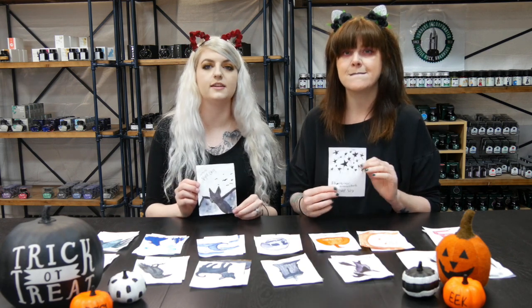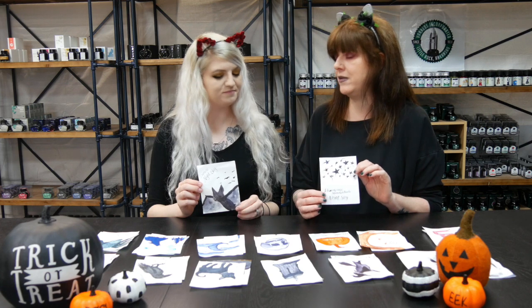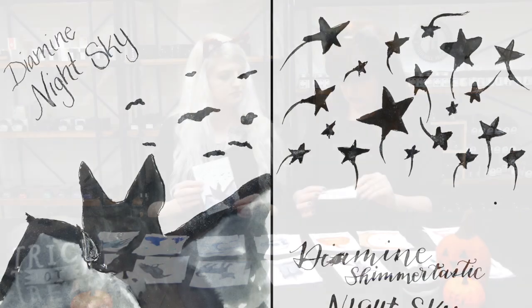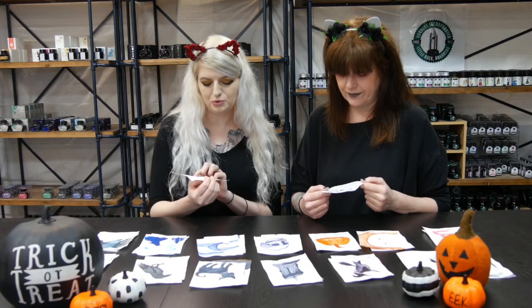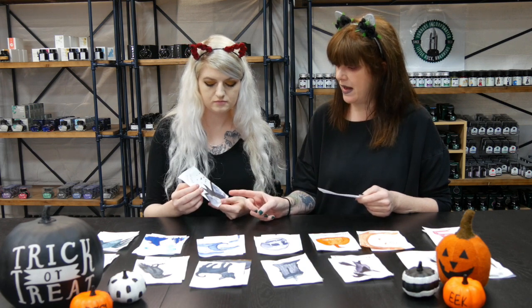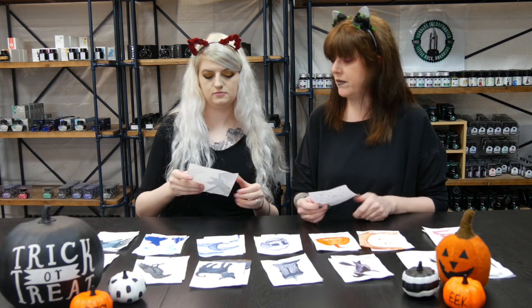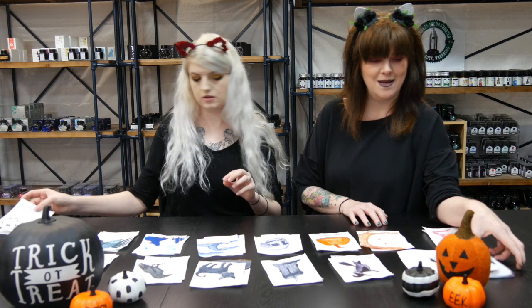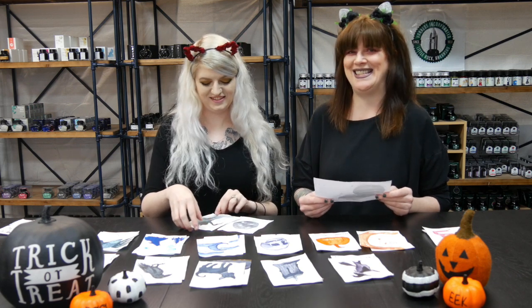First up is Diamine Shimmertastic Night Sky. It's a black ink with a cool blue-silver shimmer. There are also some blue tones visible in the shimmer. When water is added—as shown in a bat sketch—it produces a nice gray, making it a great shimmer choice for Halloween sparkle.